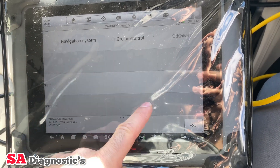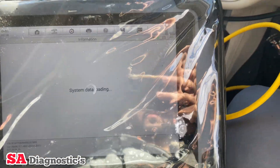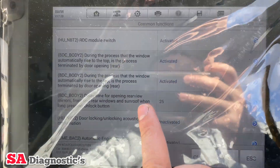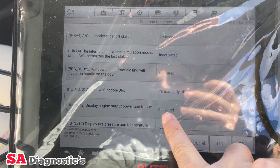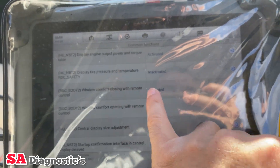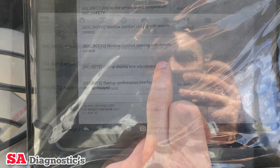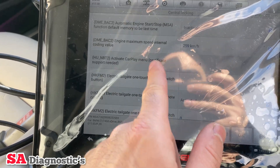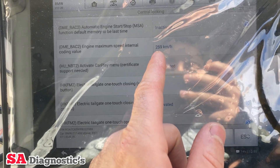Here we are — common functions. If I go into common functions it will bring up everything on the left telling us what we can and can't do. These are some of the functions you can enable and disable. For example, tyre pressure warning — you can enable it and it will show the temperature if the sensor is fitted. Going into central locking, there's Apple CarPlay, so many things you can activate and deactivate. The maximum speed is set to 259 kilometres per hour.